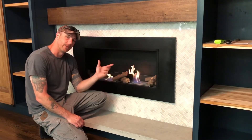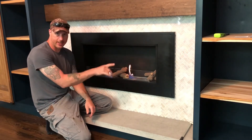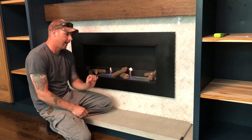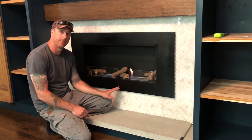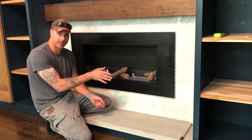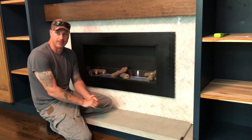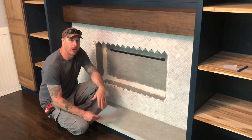One quick note: this is the stainless steel version — we just painted it with high-temp black paint. At the time we purchased this fireplace, they did not have the flat black option available, so we decided to go ahead and paint it. This stainless unit was $525, and the black one was around $650 to $700.